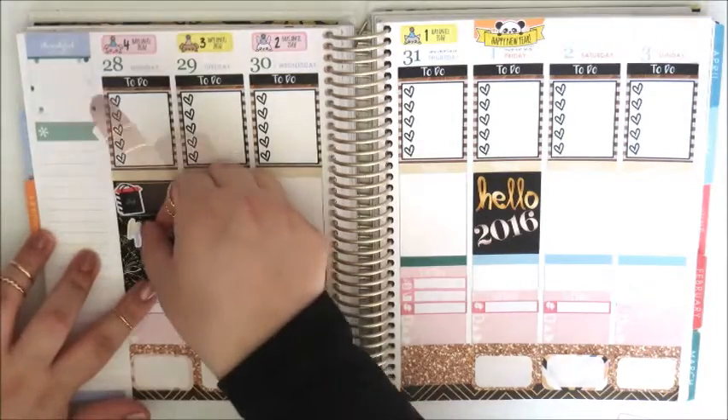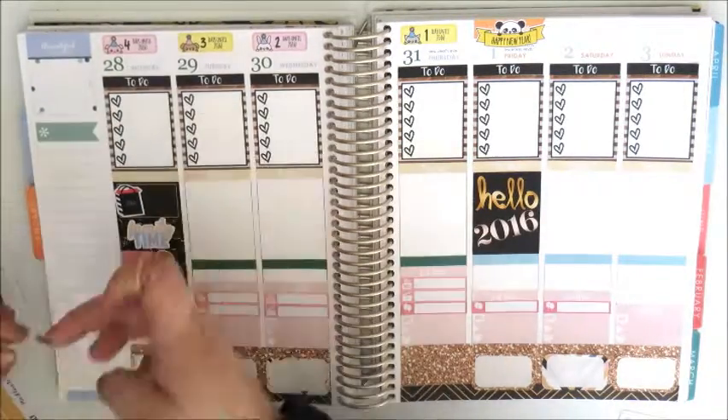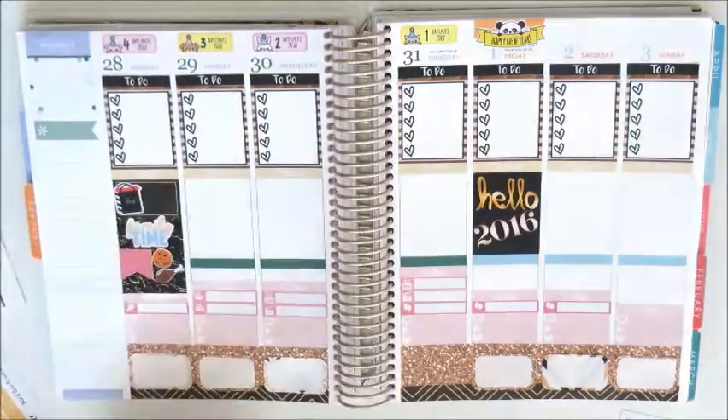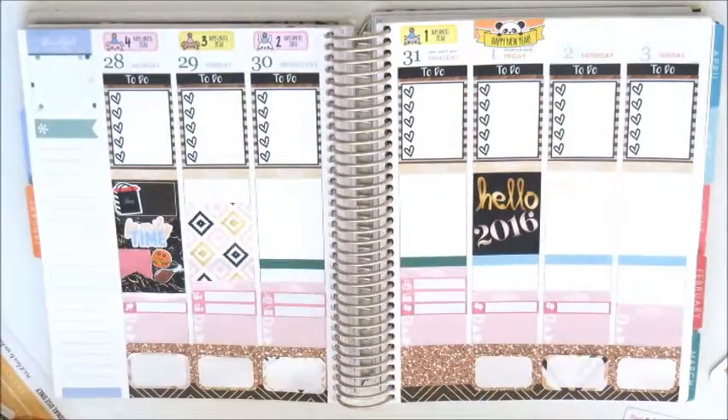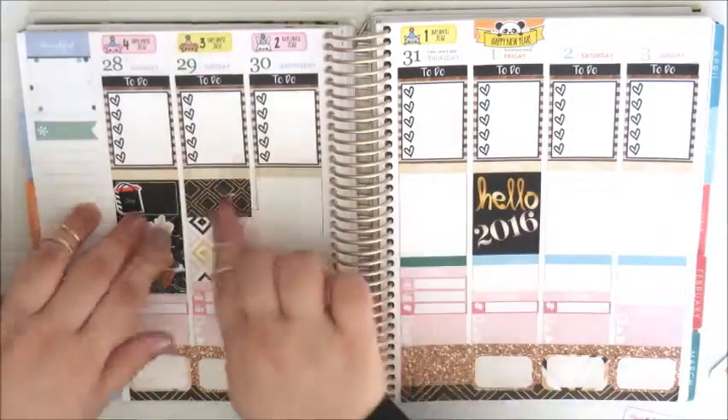Next I'm placing a Family Time sticker from Made by Alyssa, a flag from Caitlin & Co, and a burger and a chicken drumstick from Oh Hello Stationery Co, because they're going out for lunch with the family.